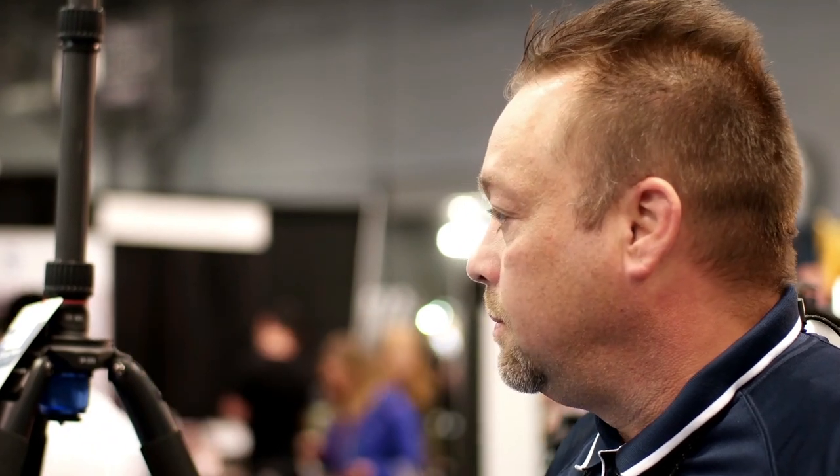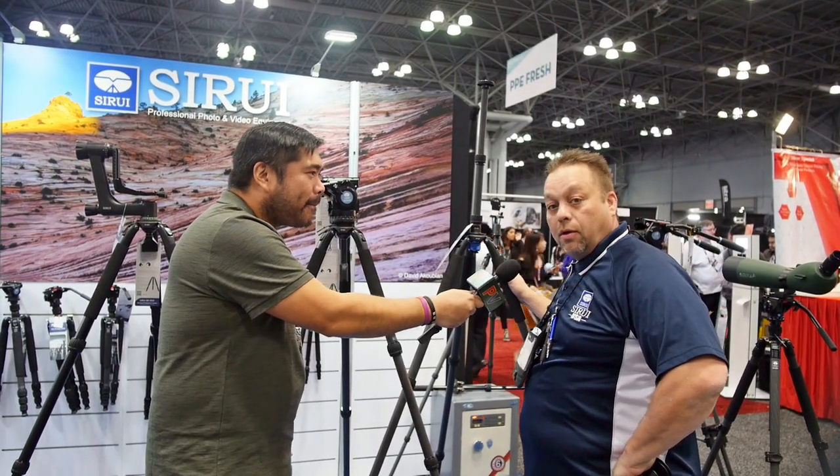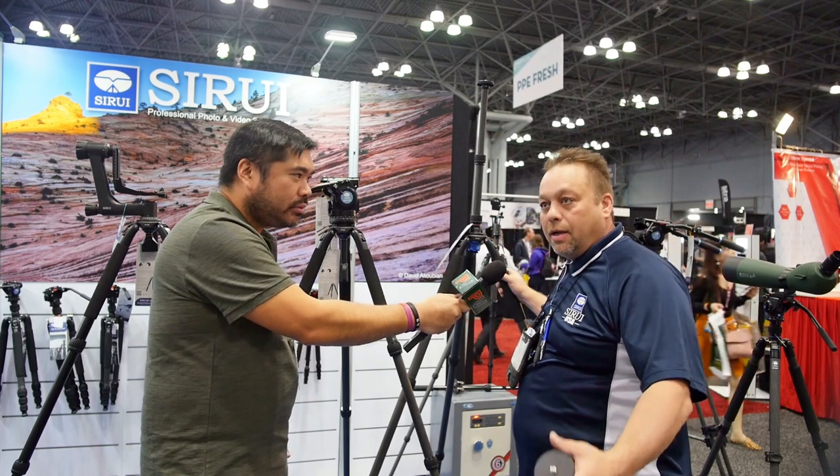In terms of pricing and availability, all these products are available at a reasonable price throughout any of our authorized dealers throughout the United States. You're looking anywhere from $499 up to about $799 across all three models.